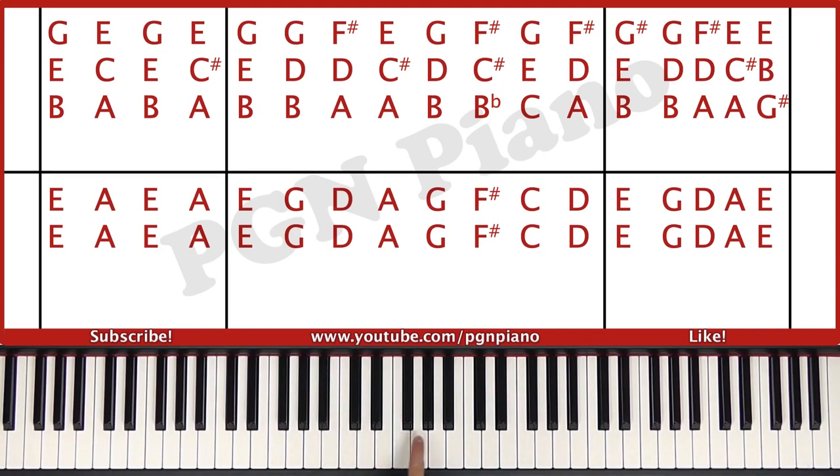The right hand plays B, E, G, B, D, G, A, D, F sharp and A, C sharp, E.